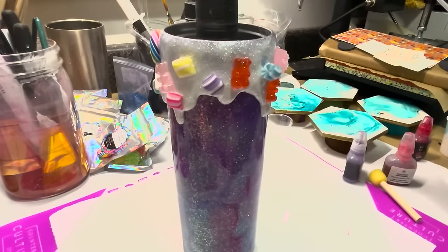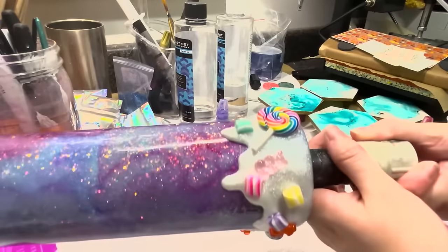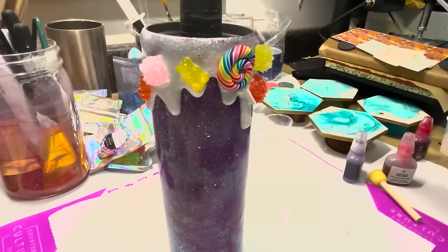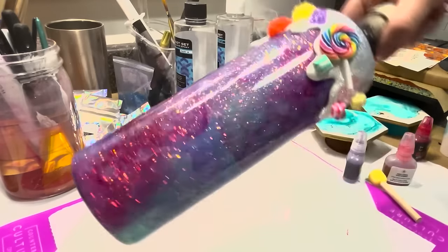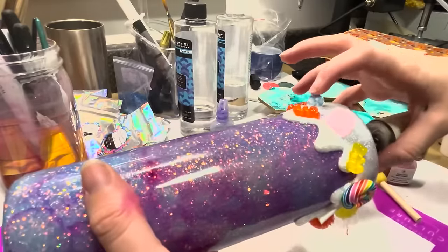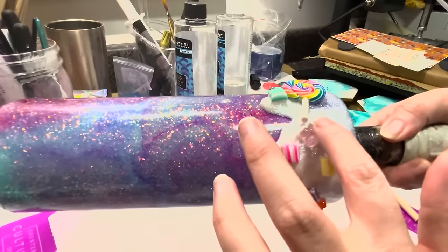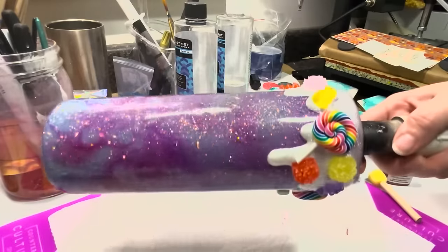And there you have it — there is our candy tumbler! Now this will go directly on the turner so nothing moves and everything stays right in place. Once I get this spinning it'll cure right in the epoxy, and then it'll get a layer of epoxy over top to seal everything in. If you give this a shot, make sure you post it in the Counterculture Facebook group so we can all see it. I hope you enjoy this tutorial — bye bye!